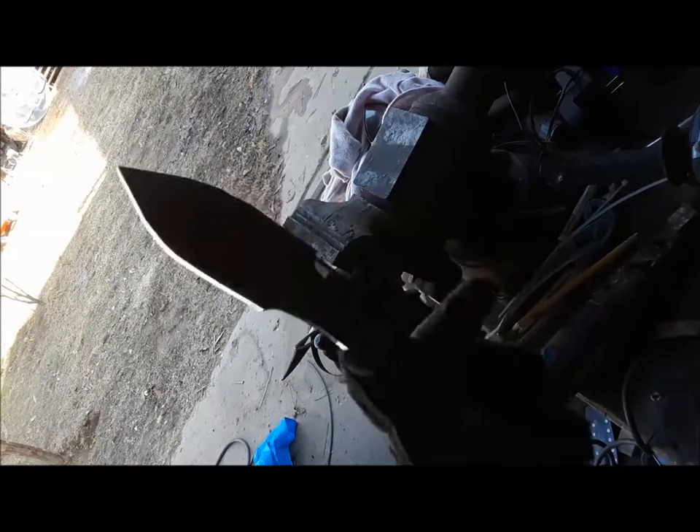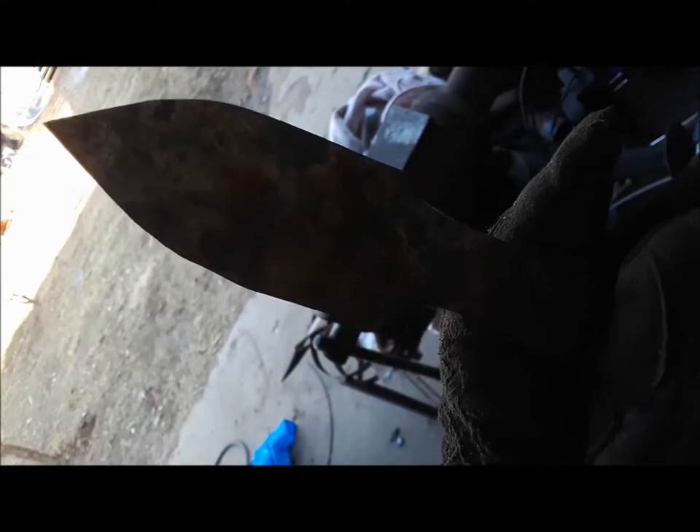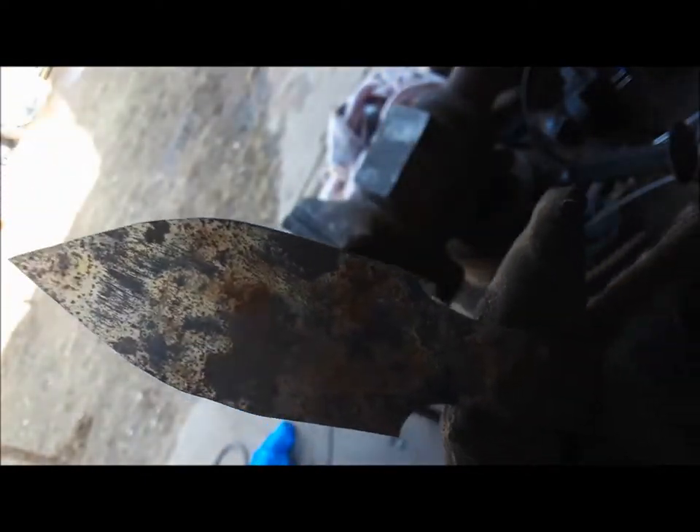I cleaned up some more of the profiling on the knife using the grinding wheel, a flat disc, and then the Dremel.